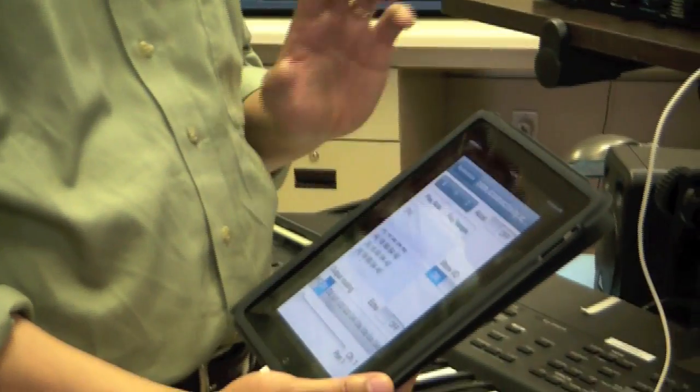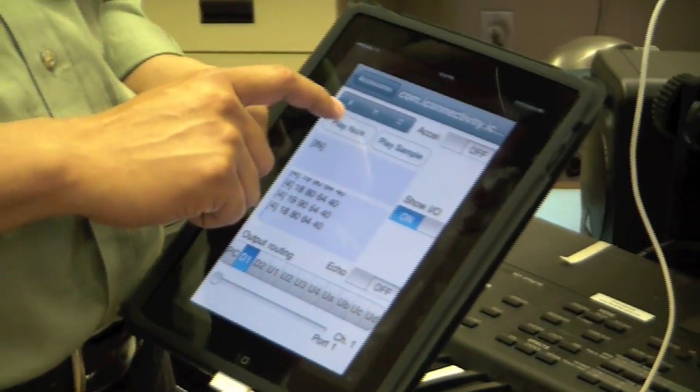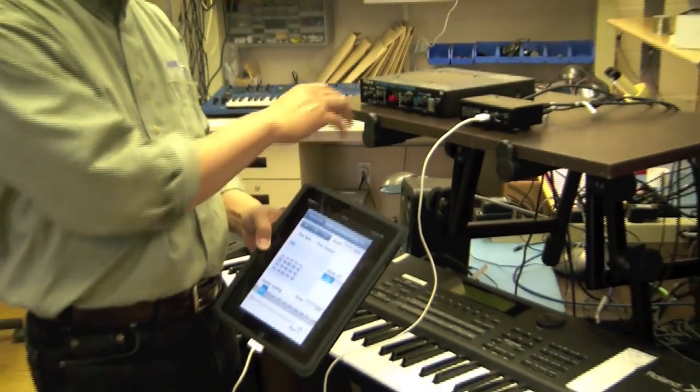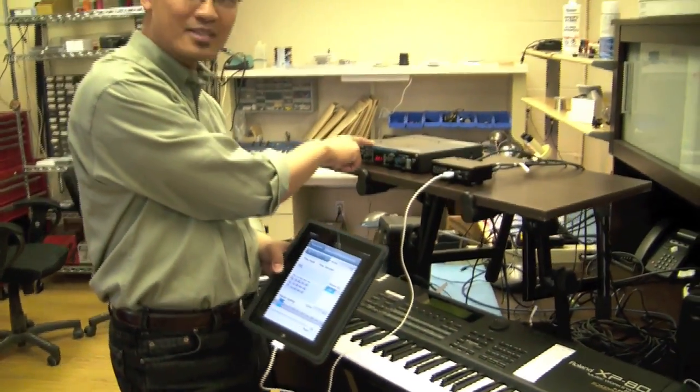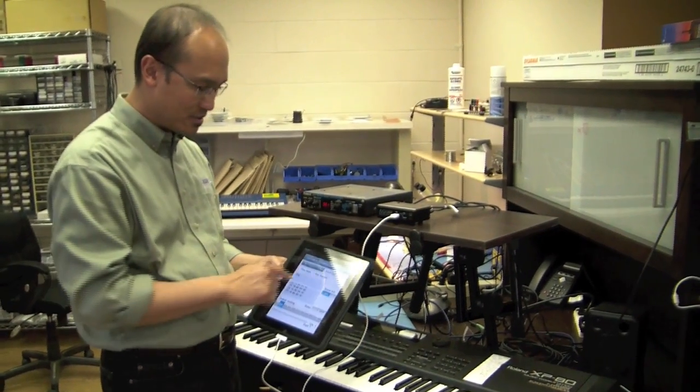We can play notes from an on-screen control. For example, this button here will play a note — you can hear that. That's playing a note, sending out data from the software through our iConnect MIDI box, and through MIDI, it's playing a note off of this JV-1010 synthesizer.